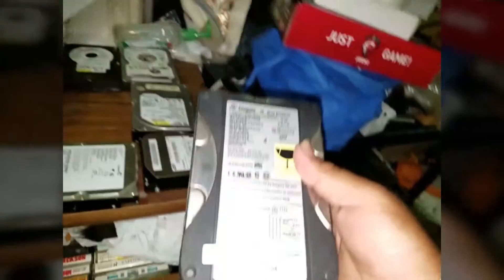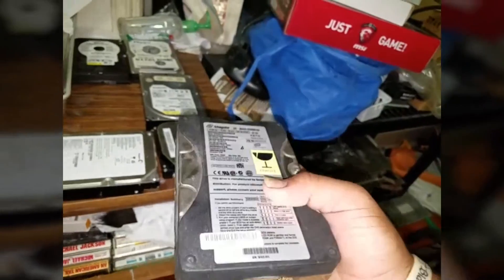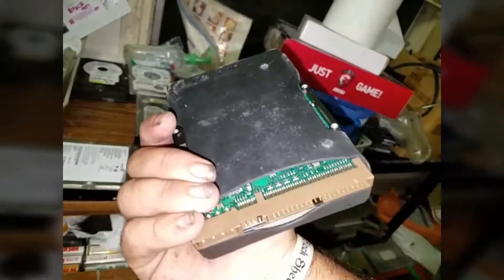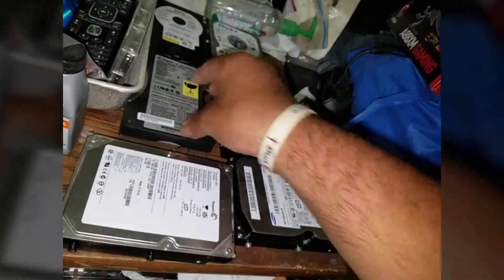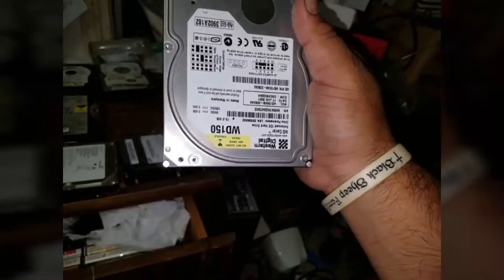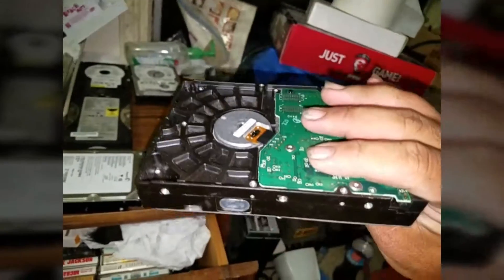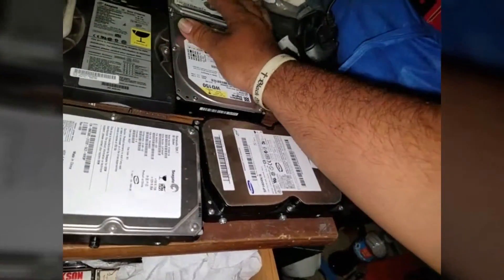This hard drive here came out of an e-machines computer that I found in the garbage — like the one from that power supply, the one right there. This one here still works, kind of. It has a few life bars left on it, not the greatest because it's dying, but it still works. And we have here another hard drive, a Western Digital hard drive. This one still works — it was used as the backup drive in my 170 computer.